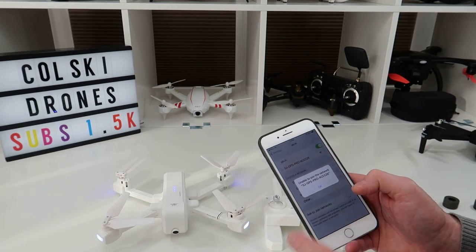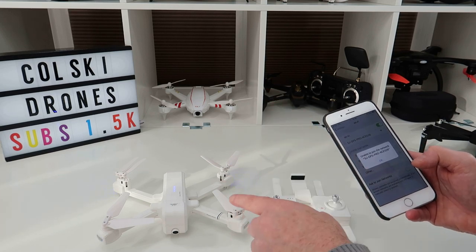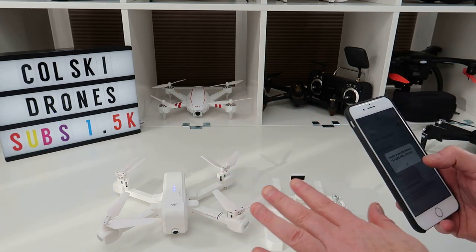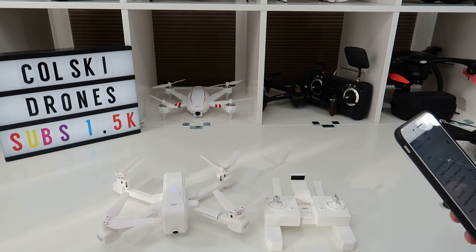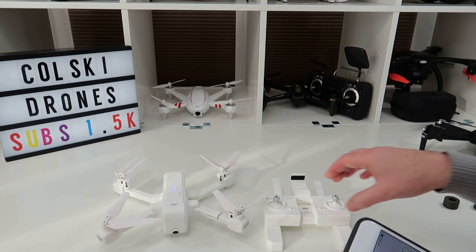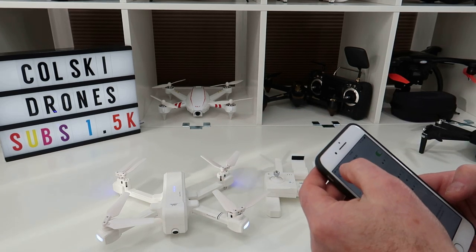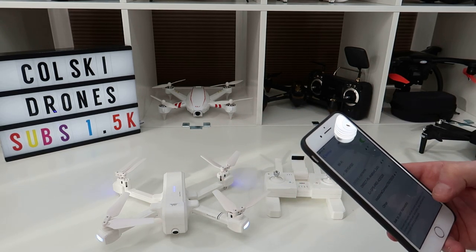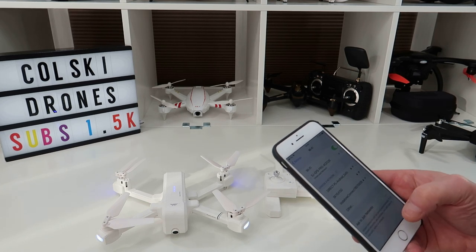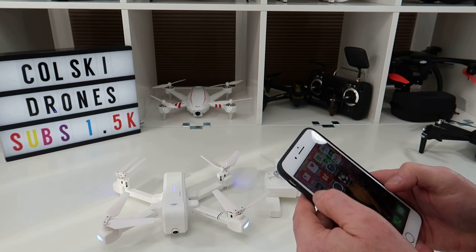They do this drone in a 1080p non-5G version and a 1080p 5G version, which is what this is, and they offer it with one or two batteries. There was a flash sale on Banggood when I bought this and I believe you can still get it at the flash sale price if you're interested.